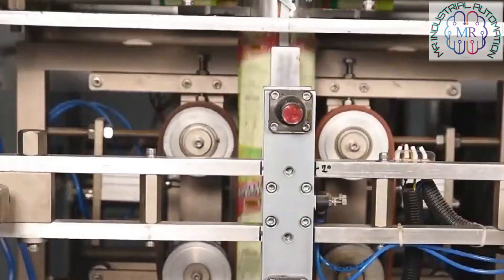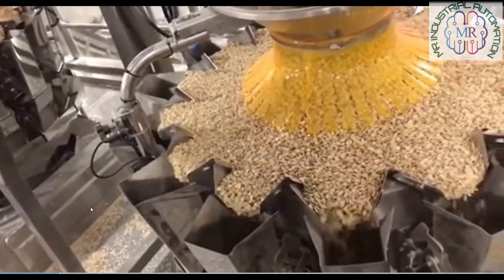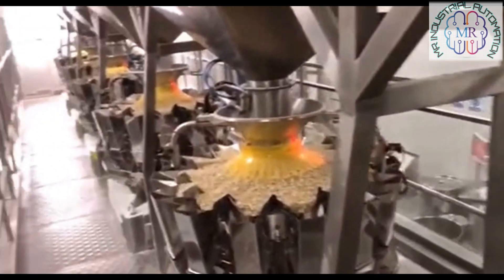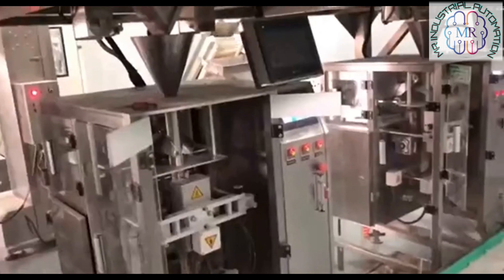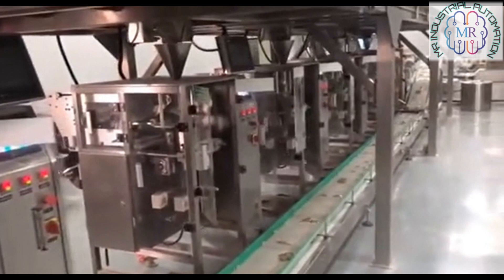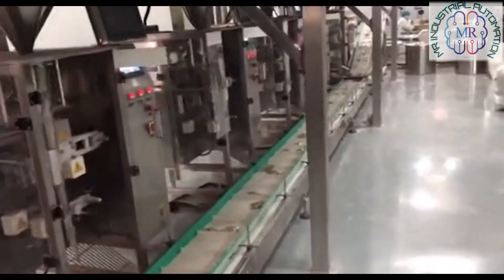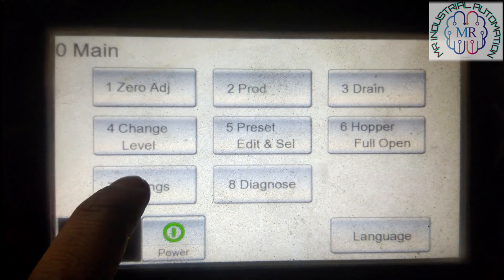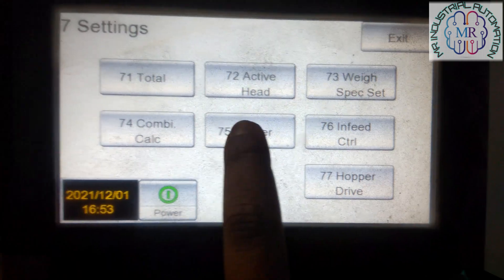First we have to understand what is packer interlock signal. Let's say we have one pouch packing machine and one multi-head weigher. If we do not do interlocking programming properly, sometimes our packing machine will pack an empty pouch or overweight pouch. So giving a signal to the weigher to dump the product and getting a confirmation signal back to the packer is packer interlock.